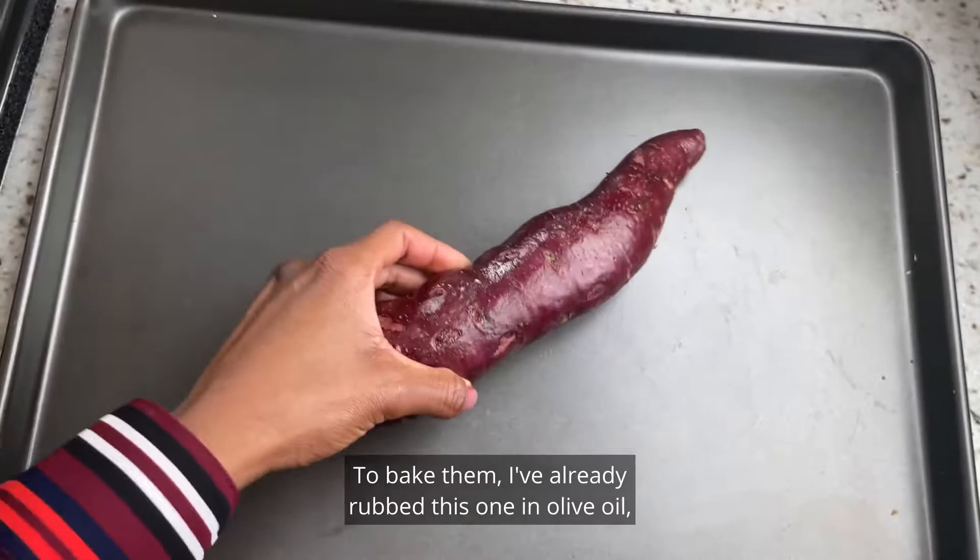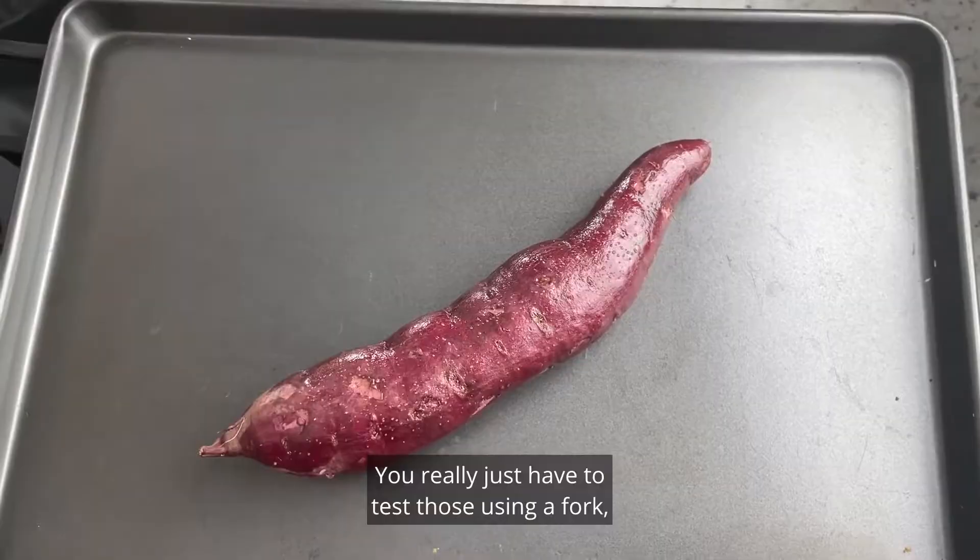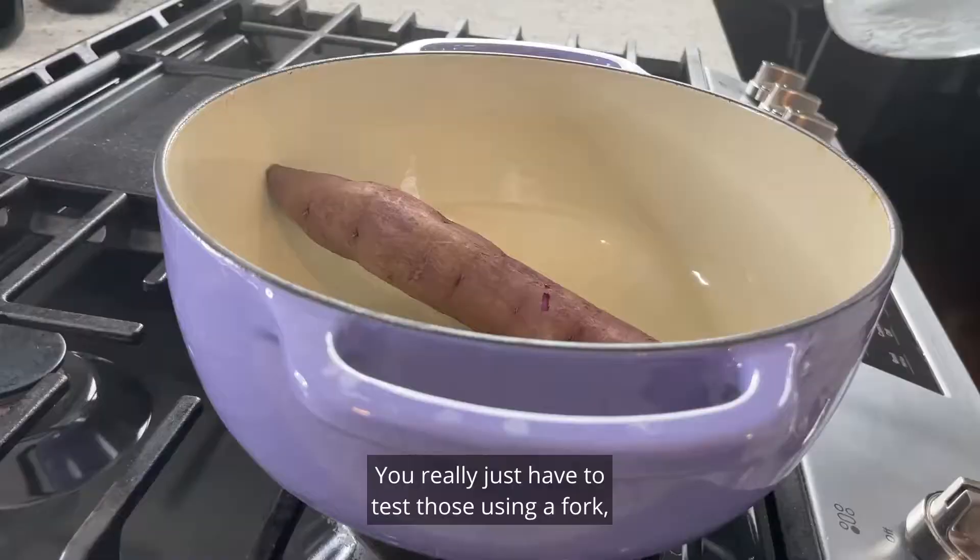To bake them, rub the potato in olive oil and add a little bit of salt. Bake in a 400-degree oven for 60 to 90 minutes — you really just have to test it using a fork and prick it to be sure it's done.